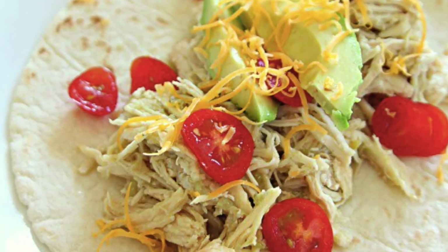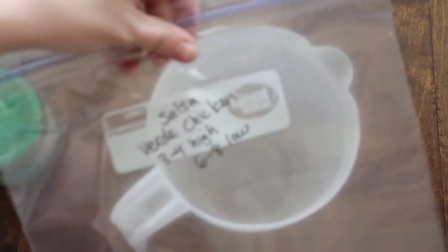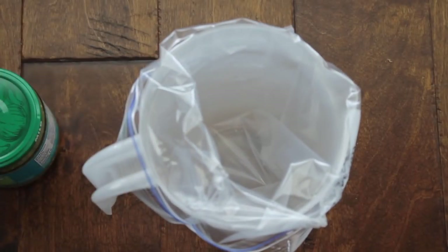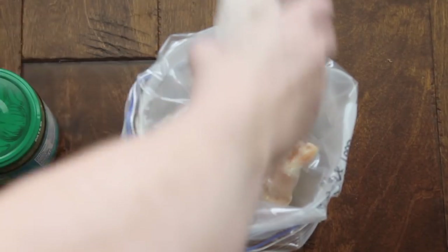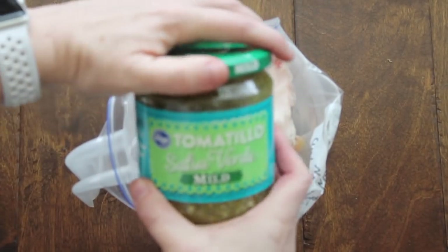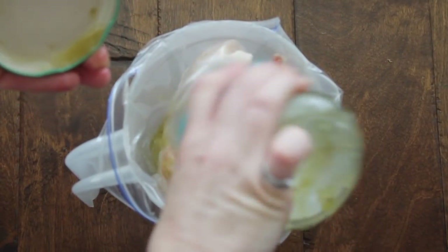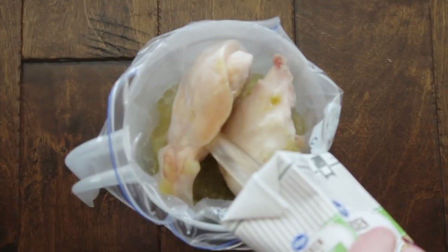The last recipe is Salsa Verde Chicken. I'm making this for a friend so I'm just making the freezer meal, not cooking it in the Instant Pot — but follow along as the same steps apply for the slow cooker or Instant Pot. Using a Dollar Tree pitcher with the bag over top, add four chicken breasts — these ones are frozen. Then add one jar of Salsa Verde salsa. You can use any brand; you want about a medium-sized jar. Then add two cups of chicken broth.